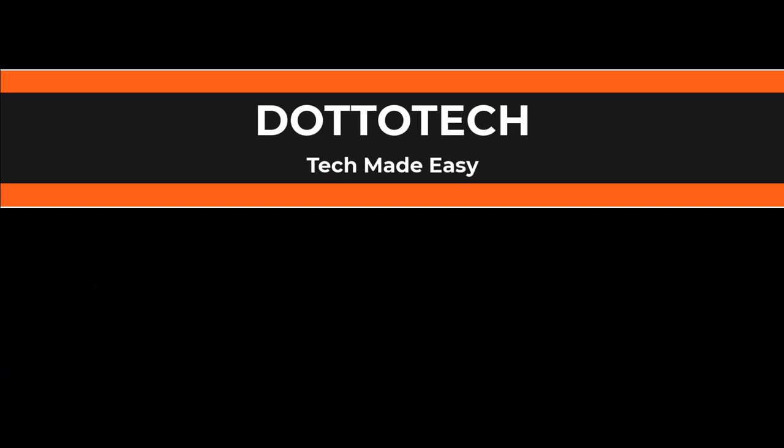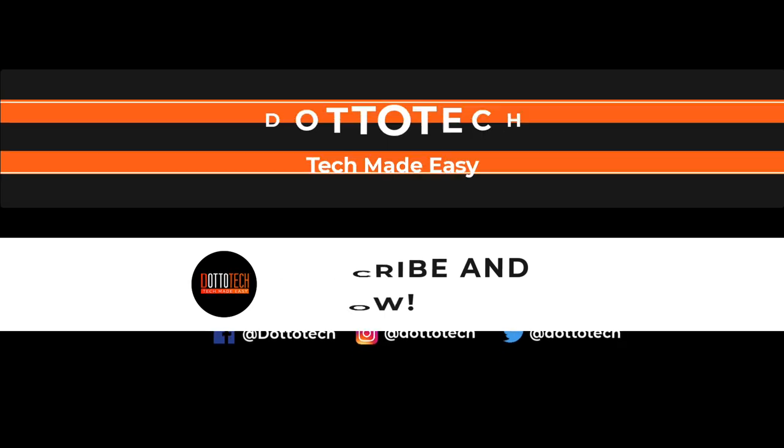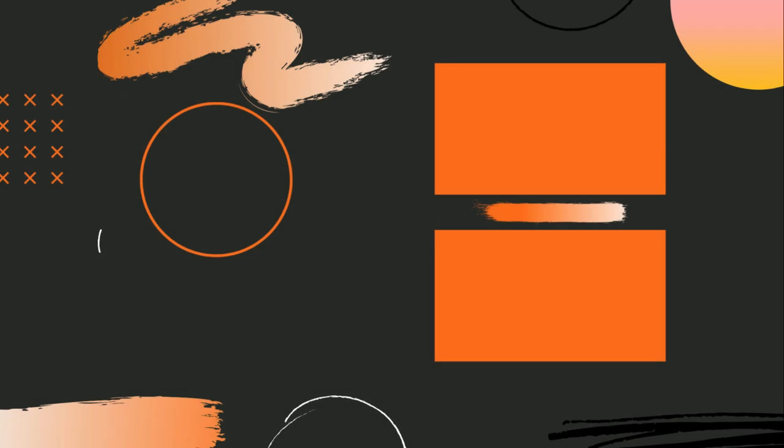I hope you found a lot of value in today's video. If you have other tips to share on the Apple Watch, I encourage you to do so in the comments. If you found today's video useful, a like and a share would be greatly appreciated, and if you haven't yet subscribed to our channel, I encourage you to do so now. Till next time, I am Steve Dotto — have fun storming the castle.